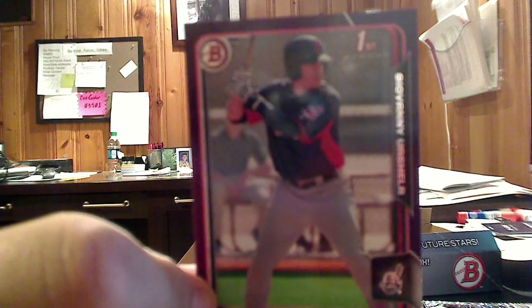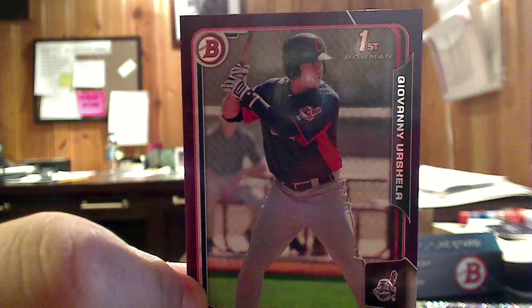Like this purple parallel of Giovanni Urshela. This is not a chrome — this is just the paper, which they're calling paper now. Paper parallels, as opposed to chrome parallels.